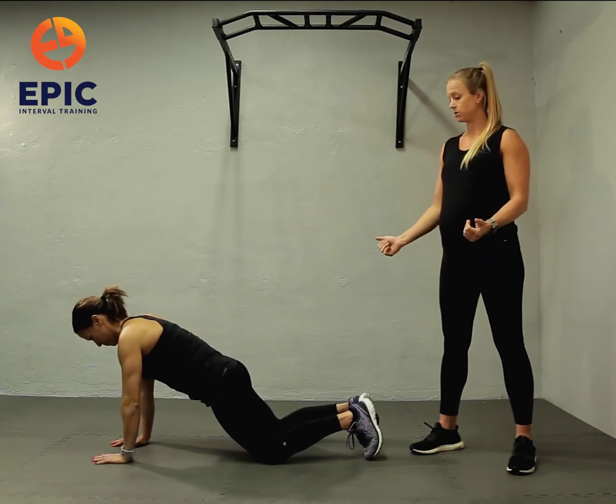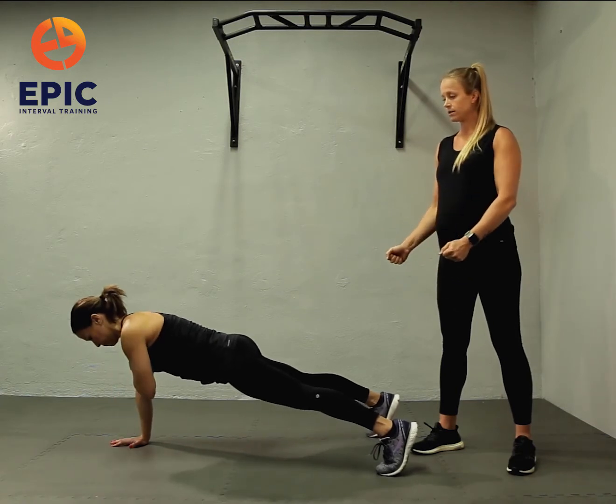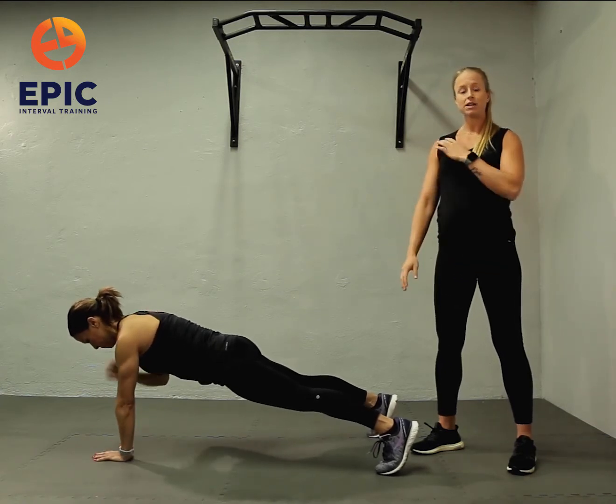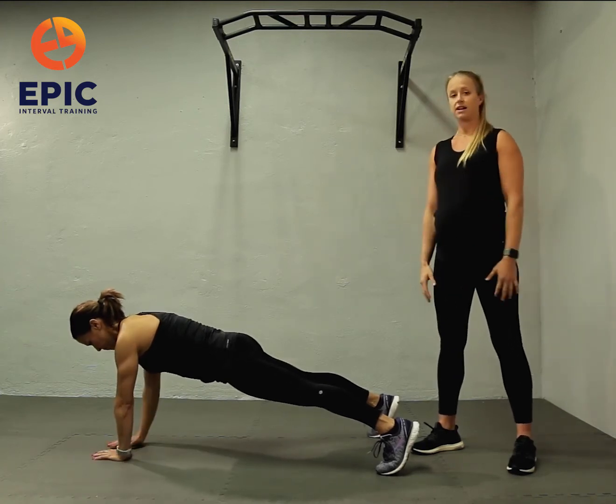Level three, you're just going to pop up to the toes, a little bit wider than the hips. Lock out those quads. Same thing — alternating tapping the opposite shoulder, resisting that sway of the hips side to side.